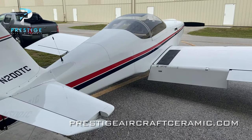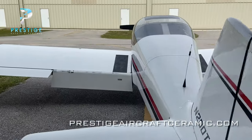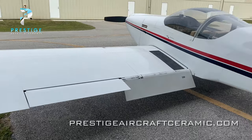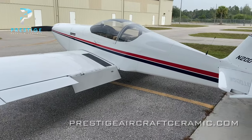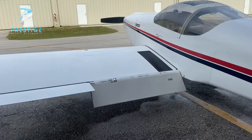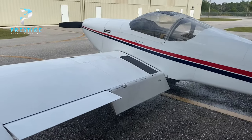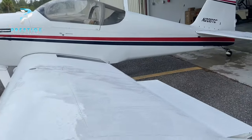So I'm going to go ahead and get started with the wash, decon, clay bar, and then we'll push it back inside and start with the polish process. All right, we'll check back in in just a few. So just a quick tip about washing while I'm doing this part of the process: I like to first rinse the airplane — and this goes for cars, airplanes, whatever — just a water rinse.